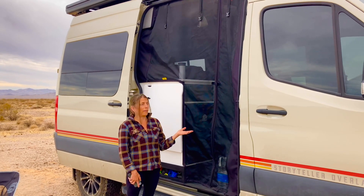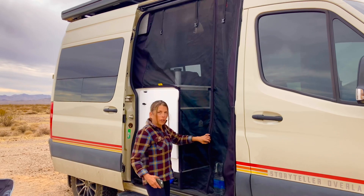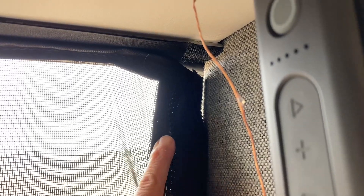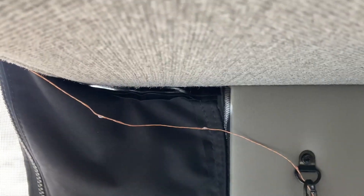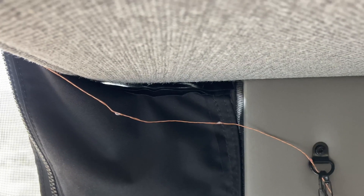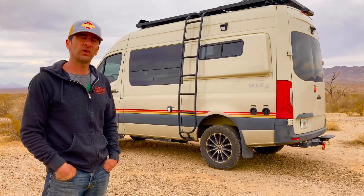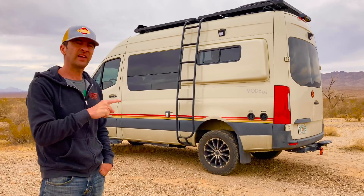We like our screens, but another thing we don't like about the van is how they fit. It doesn't matter how many times we try to adjust them, they just don't seem to stay flush or close all the open spaces. So far we haven't had any bugs figure out they can come in, but it only takes one.